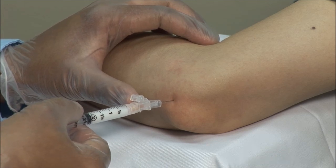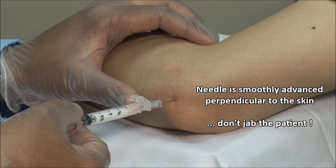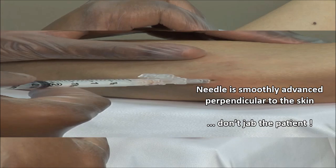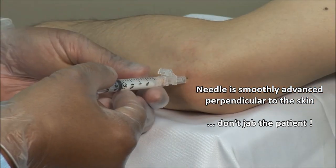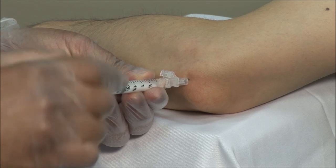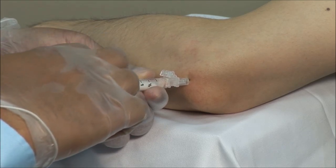Advance the needle through your mark perpendicular to the skin to a depth of about 1.5 cm. Always aspirate to ensure that you are not in a blood vessel and then inject the solution. This should go in fairly freely.